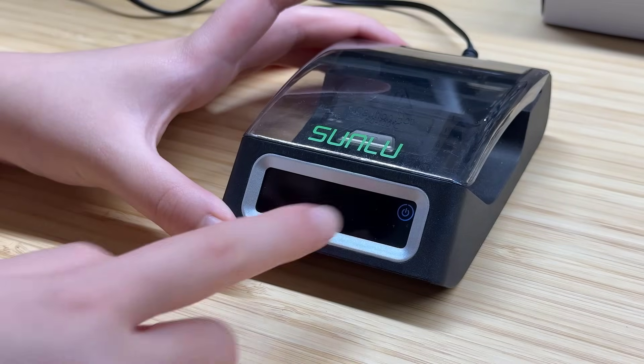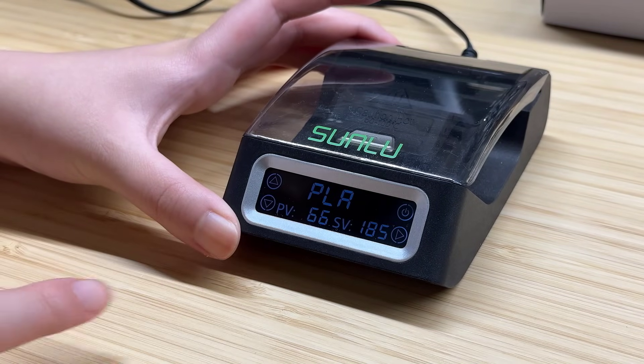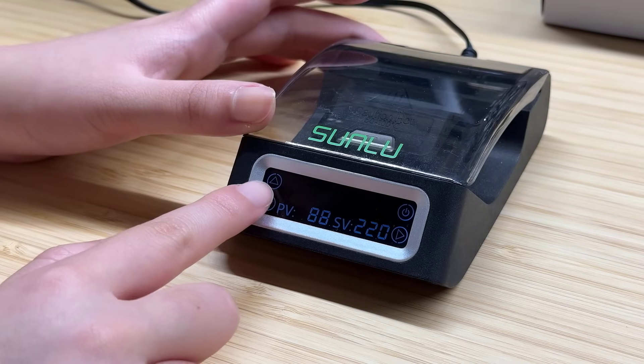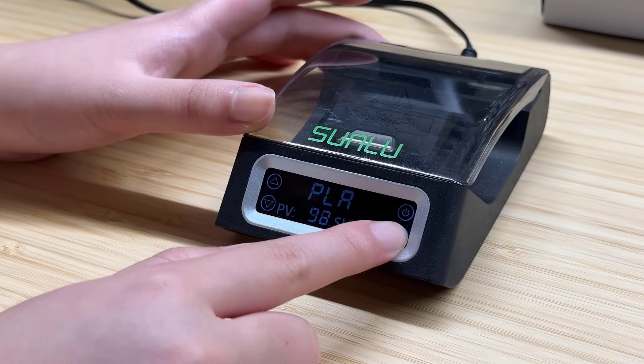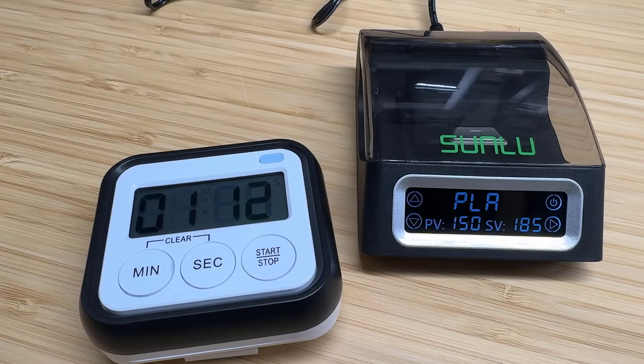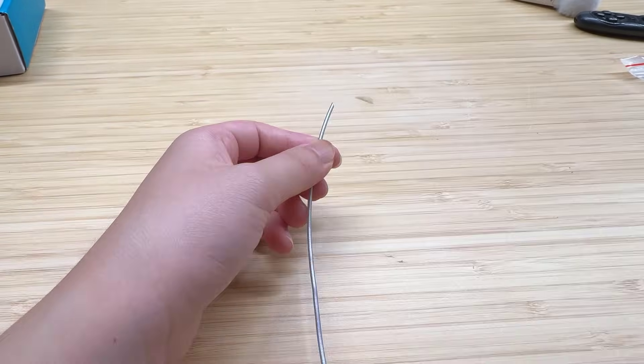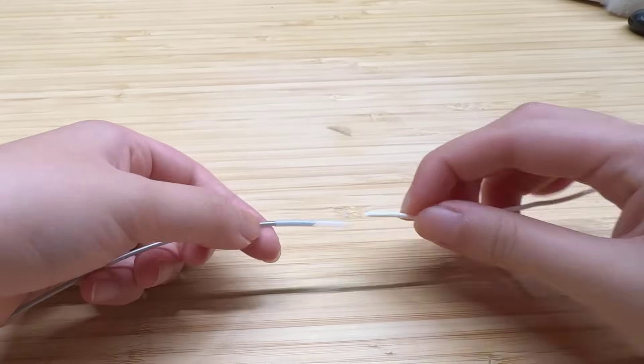Once the power is connected, you can press the on-off button at the top right corner, then select the filament type. I will try PLA. It takes about 2.5 minutes to heat up to the preset 185 degrees Celsius. While it's heating, we can take 2 pieces of filament and join them with a PTFE sleeve.